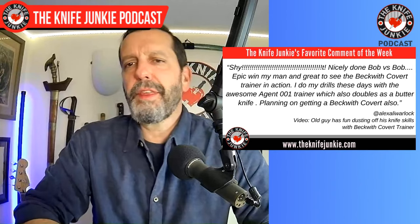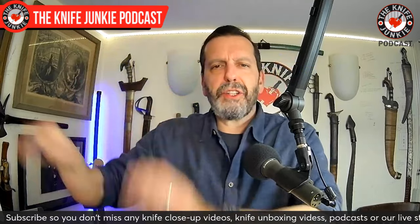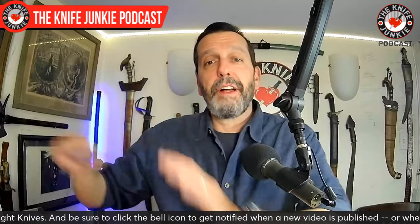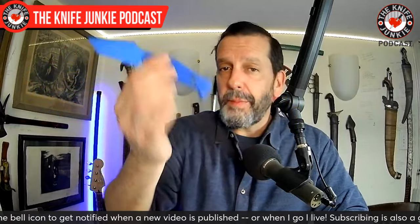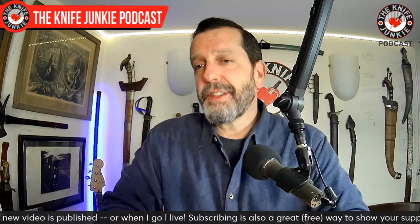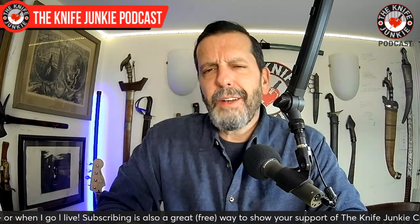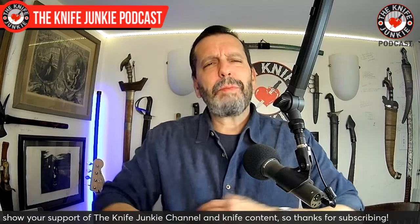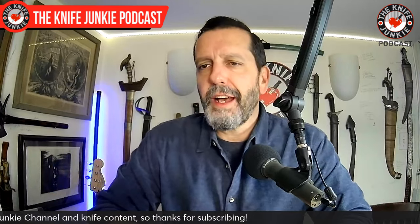He says he's planning on getting the Beckwith Covert also. Alex, thank you so much. There's been a little bit of a lull in my non-podcast video output, but when I got this, I was very inspired to show off how this thing works and how trainers work. I wanted to see if the old man still has it — I haven't been training much. I've got obligations and responsibilities, and yes, I'm much slower than I used to be, but it was very fun to take it out on my Bob dummy. I'm going to be doing a lot more training with this. I'm sure a lot of people groaned watching this old guy dust off his knife skills, but it was fun and helped me get the ball rolling again. I've got a bunch of new videos coming out, so keep your eyes peeled.